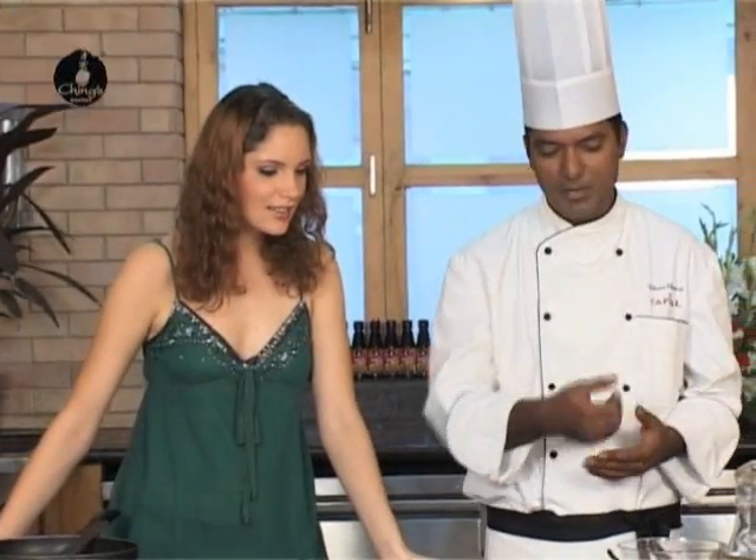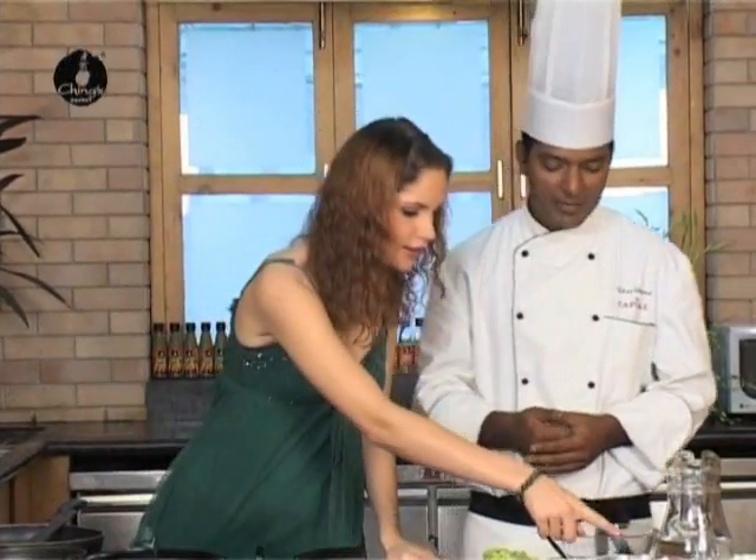Hello and welcome to Ching Secret, the real way to tasty instant Chinese. I have with me my master chef. How are you? We're fine. So today we are learning spicy crispy vegetables. For this recipe you need some broccoli, some onions, some mushrooms and some cabbage.